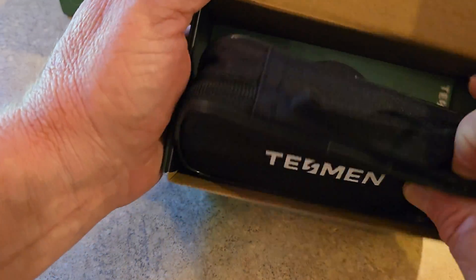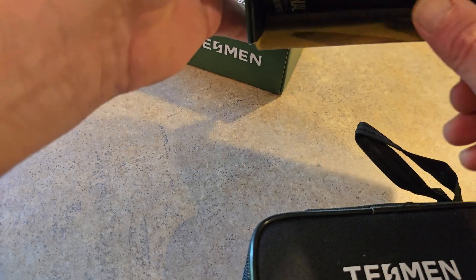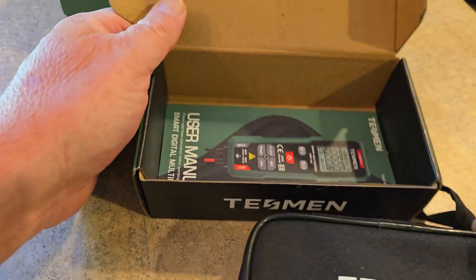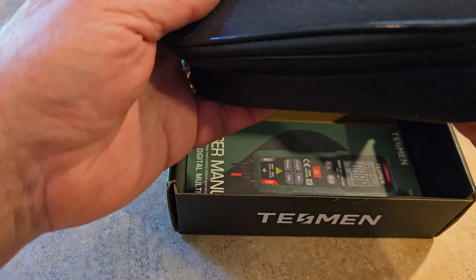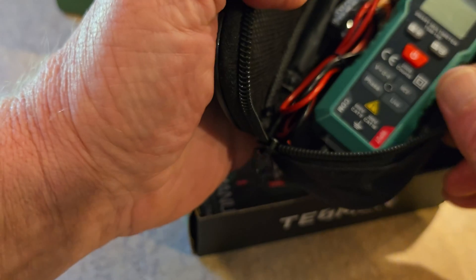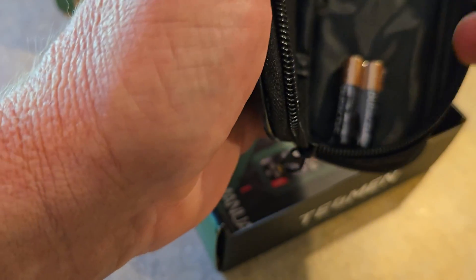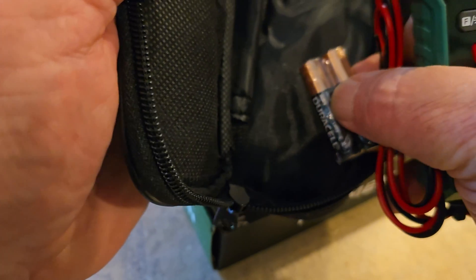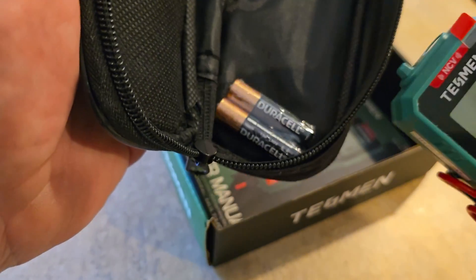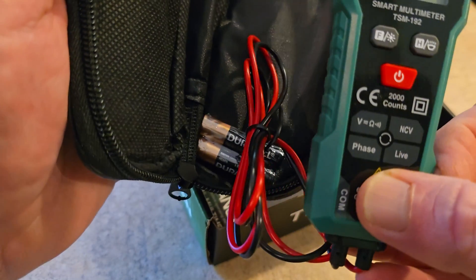Inside, you'll see it does have the carrying case, the user's manual, all of that inside. Make sure you don't lose that — it's a pretty nice little book that tells you little secrets and tips for the product when it comes to testing. And what I like about this company, they give you batteries — good quality ones, Duracells, not the cheap ones.